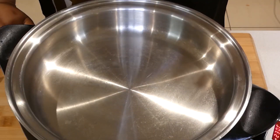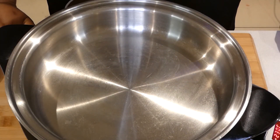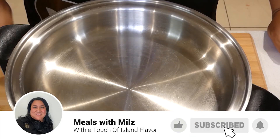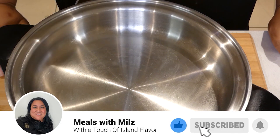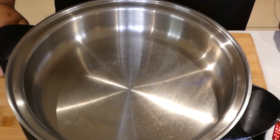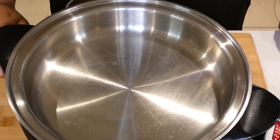This gravy takes a very short time — apart from the browning, it will be ready within 40 minutes. Especially with the lamb, it takes a while to cook, but I will use my Instant Pot and that will cook our gravy a lot faster.